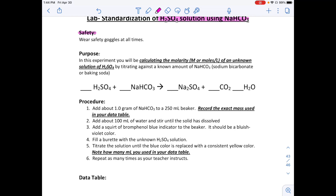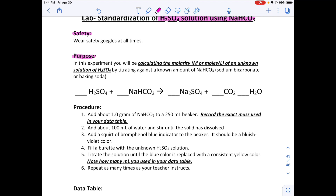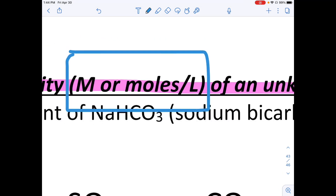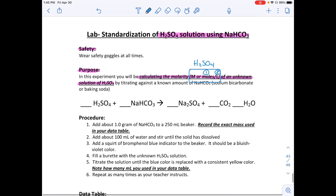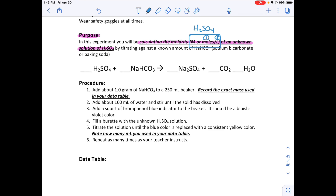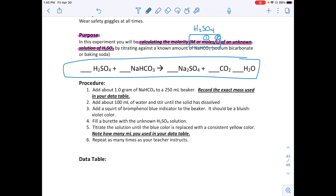The purpose of this lab is to calculate the molarity of an unknown solution of H₂SO₄. In previous labs, we were always given the molarity — here we won't be, so we need to calculate it. To find molarity, you need moles and liters of H₂SO₄. We're also given a balanced equation, and you'll need to know how to balance it and use the molar ratios before doing anything else.